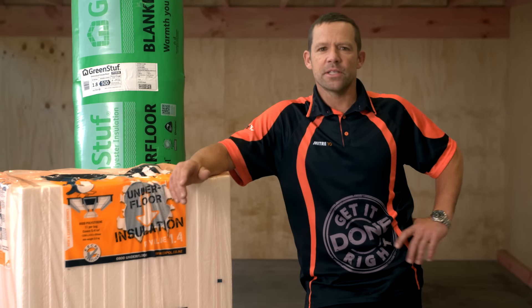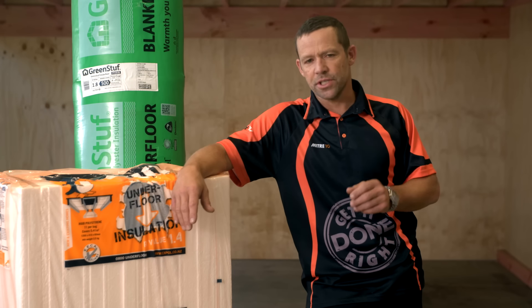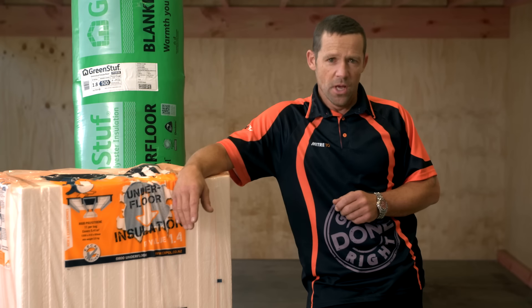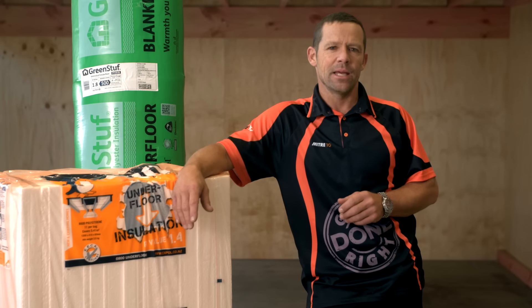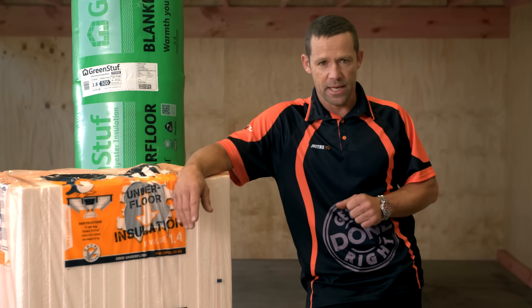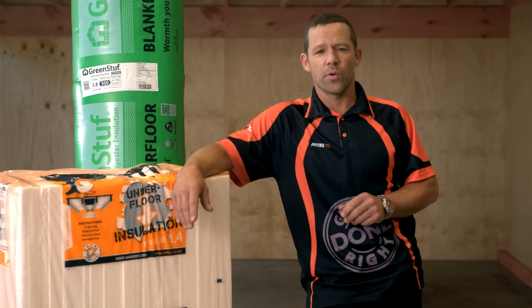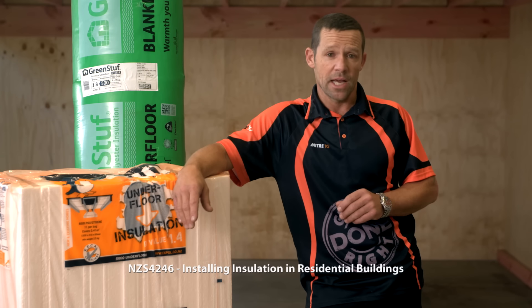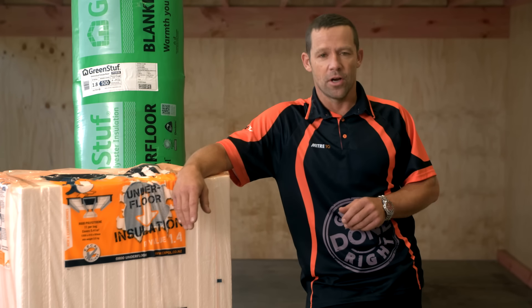Before you get into it, it's a good idea to get an electrician to check the condition of your wiring, especially if you've got an older house. You'll also want to check for any leaking pipes, and make sure you get any repairs done prior to starting. And familiarise yourself with NZS 4246, installing insulation in residential buildings. You can find this online.